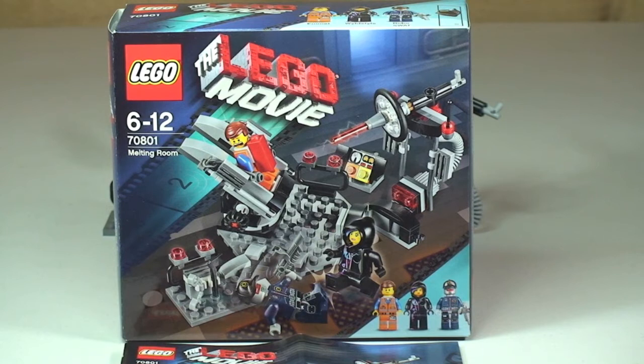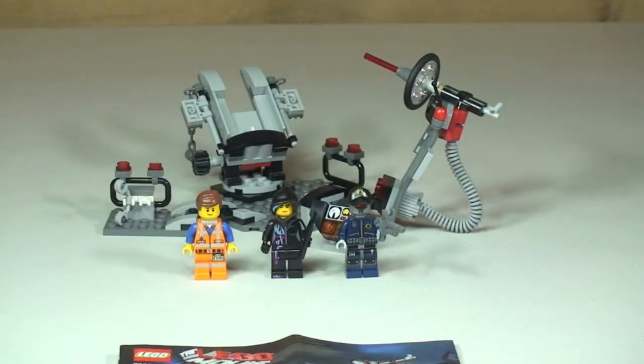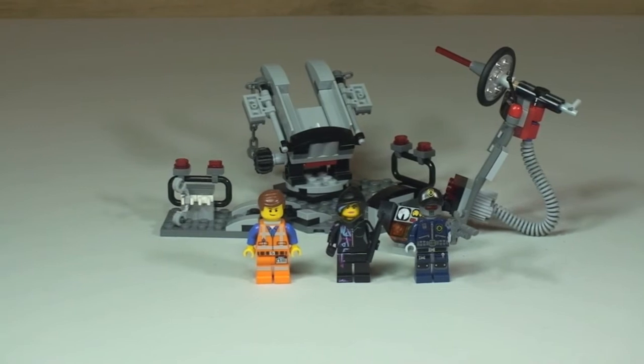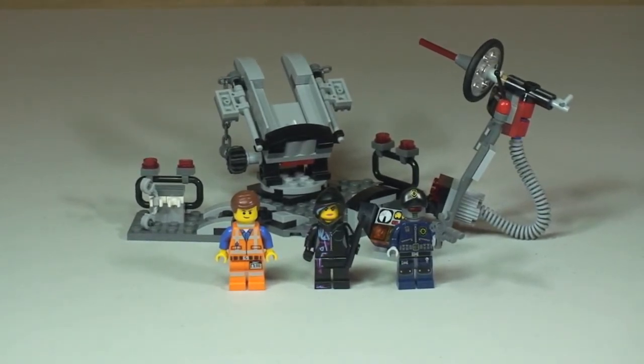So let's take our first look at this set. There we can see the Melting Room and the three minifigures that come with this particular set. Let's start by taking a closer look at those minifigures.